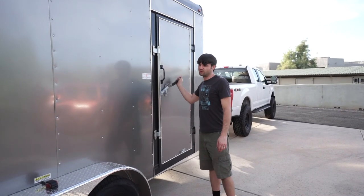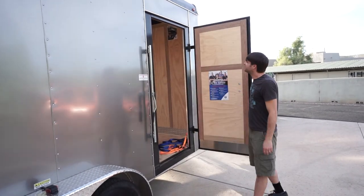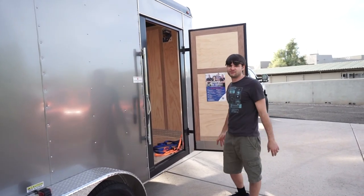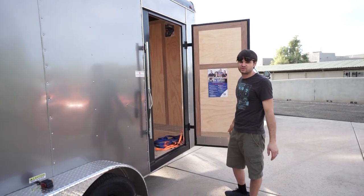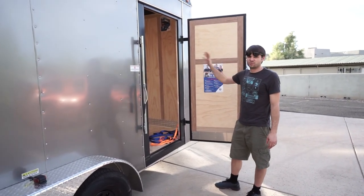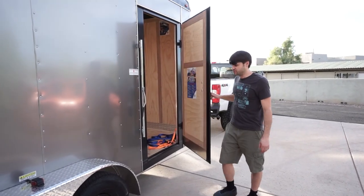On the other side we have another door — a standard man door with the same locking mechanism as the back — that gives us side access. In a lot of locations we'll be backing into a driveway and there won't be room to deploy the ramp door, so this gives really easy access for grabbing quick stuff or throwing material in when we go to the store. It's a nice option.